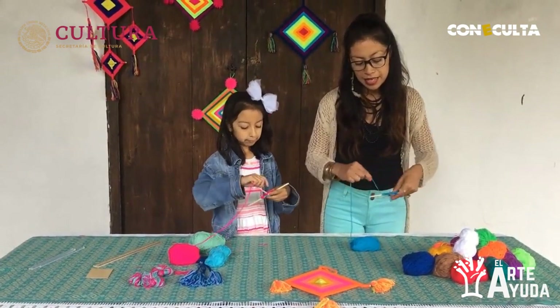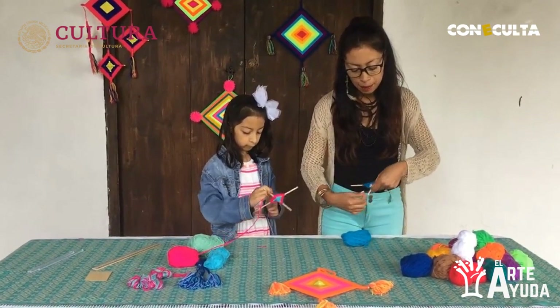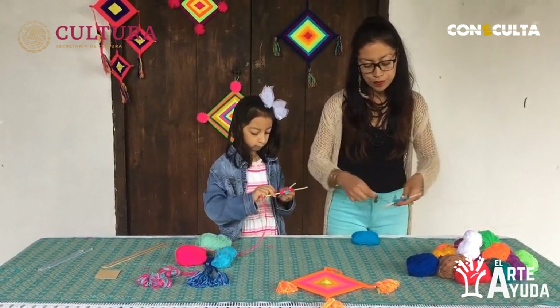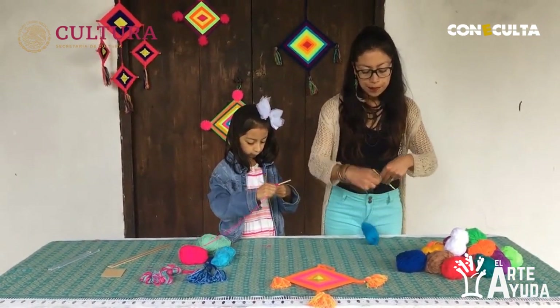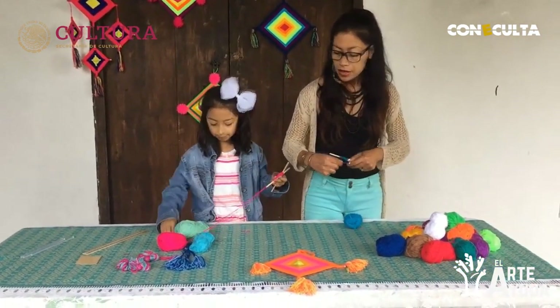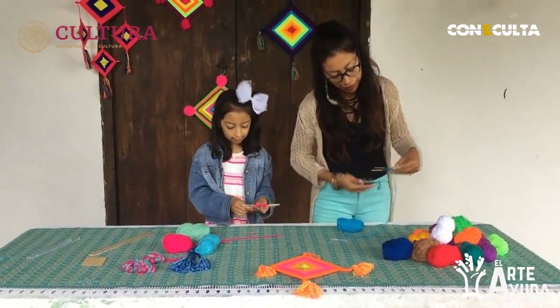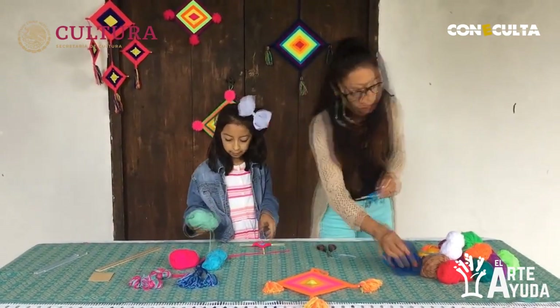Acuérdense que es arriba, giramos, arriba, giramos. Siempre el tejido tiene que quedar en la parte de arriba. Arriba y giramos. Pues yo voy a dejarlo hasta aquí. Cortamos y dejamos un sobrante. Y nos vamos con el siguiente color — a mí me toca el azul.